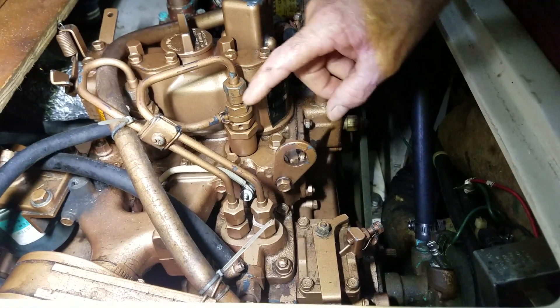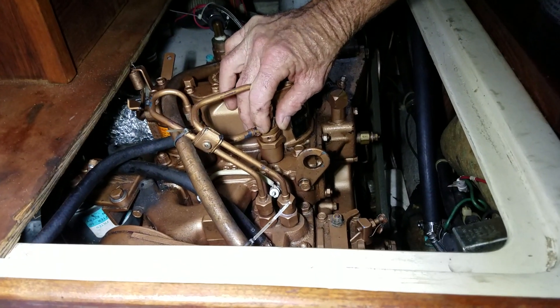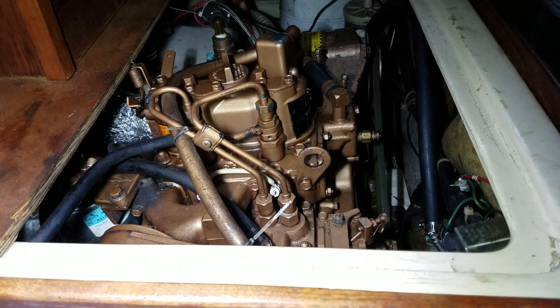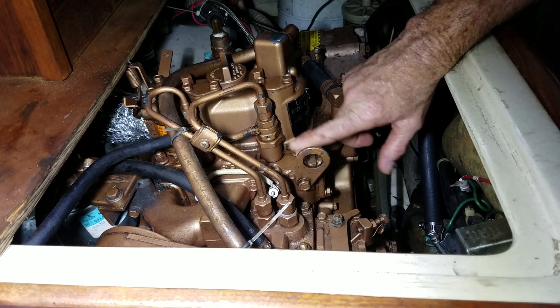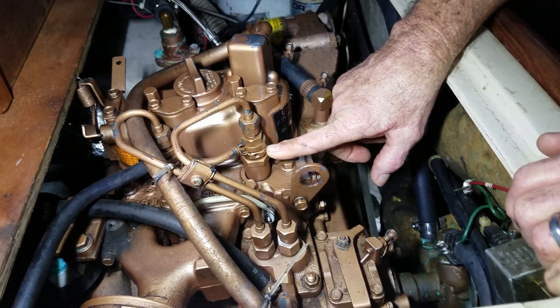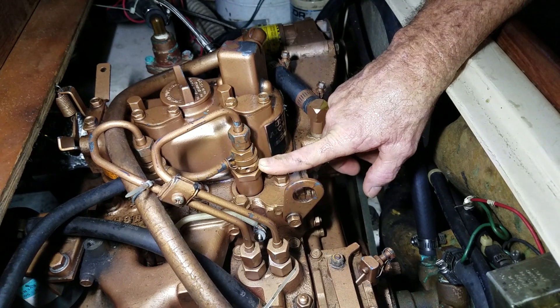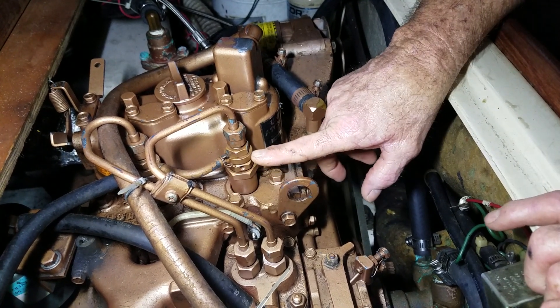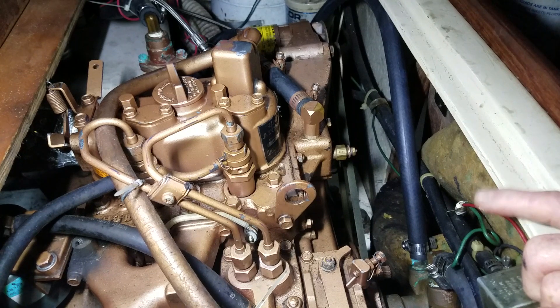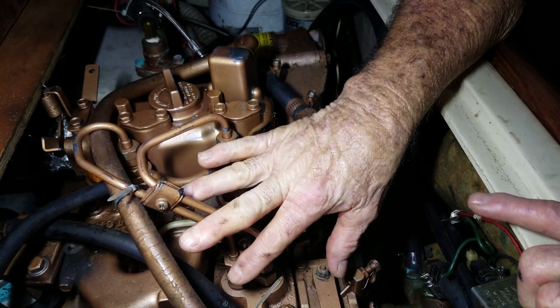The injector has a big spring in there and it's calibrated — you don't adjust it in the field, you take it to the injector shop where they put it in a giant machine to calibrate everything. The injector won't crack or open until it hits the PSI threshold it's set for — around 3,000 PSI. Once it cracks, it's over, because any fuel gone out means that pressure drops back — there's no volume.